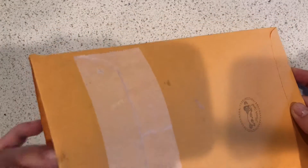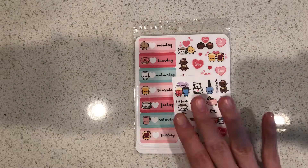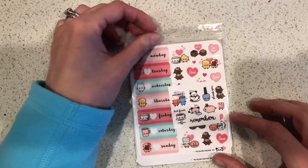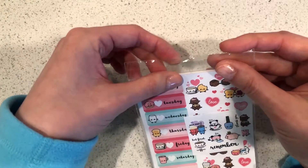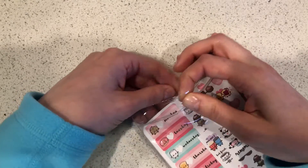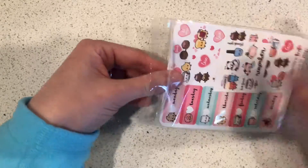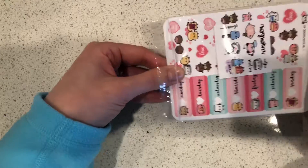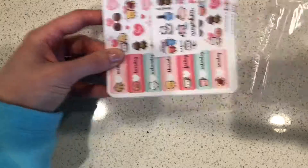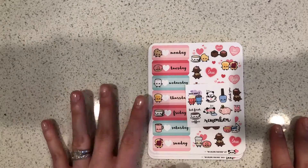This is the first time I've ever gotten a sticker kit from Stick With Me Shop. I've been a big fan of her videos since the beginning and I have always regretted not buying from her sooner, because now it's kind of impossible to get her stickers. You're gonna need to follow her on Instagram and sign up for alerts for when she comes back to her shop, because she's a full-time school teacher and she doesn't list things very often because her students come first.